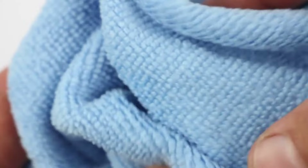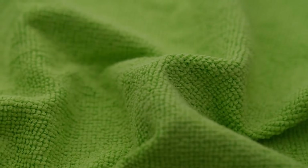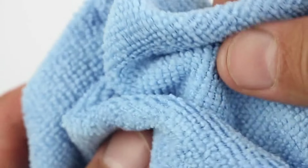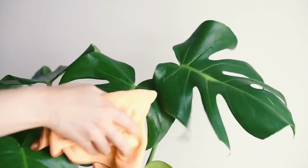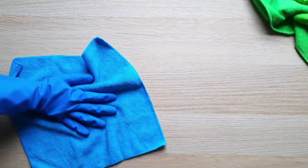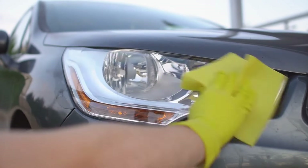Hey there! Today, we're going to dive into something you may not have realized is a little more complicated than it seems: how to wash microfiber towels the right way. Microfiber towels are incredible when it comes to cleaning, drying, and even polishing, but if you're not washing them properly, you might be reducing their lifespan or making them less effective. By the end of this video, you'll know exactly how to keep your microfiber towels in top shape so they'll last a long time and perform at their best.